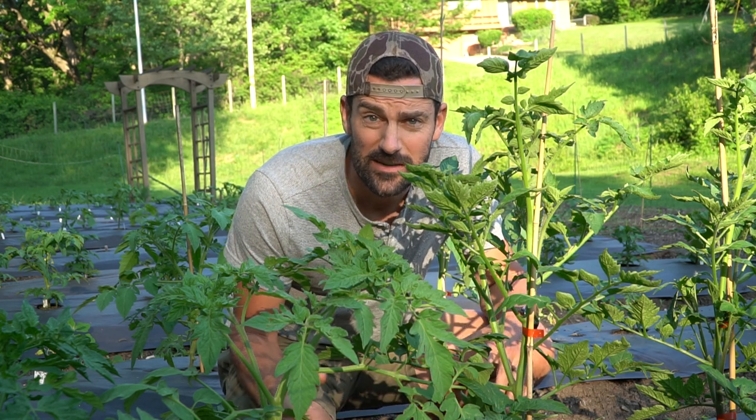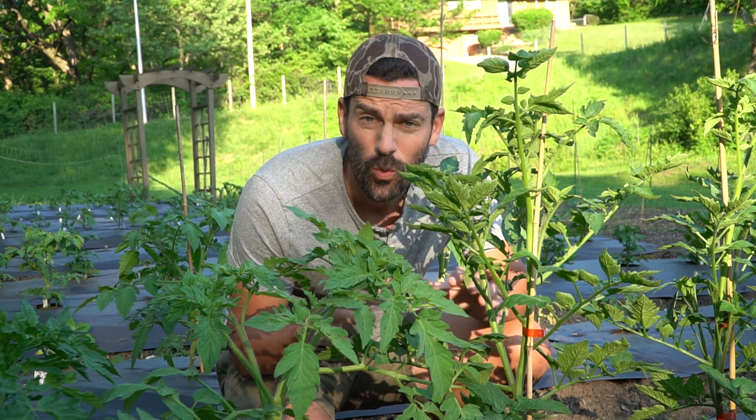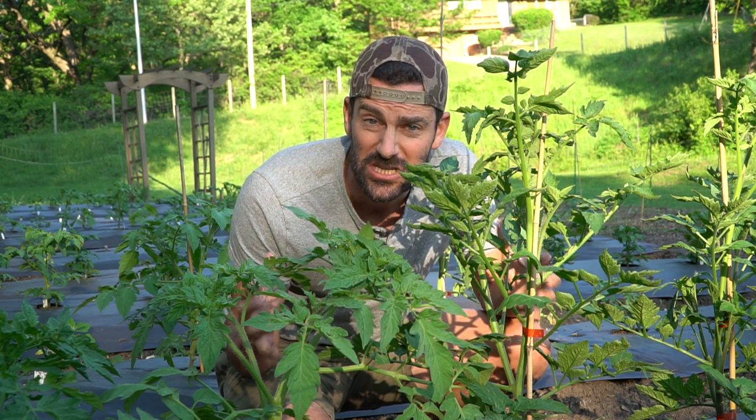Welcome back to the homestead everybody. I wanted to take a second this evening as I'm working in the garden and show you one of the greatest, if not the greatest, gardening tool that I've just stumbled upon.